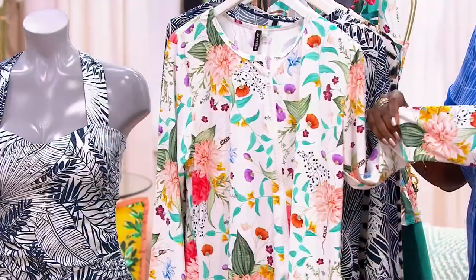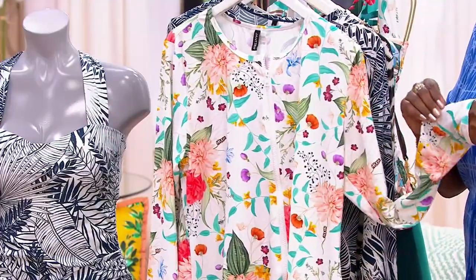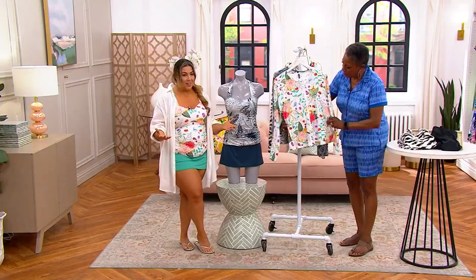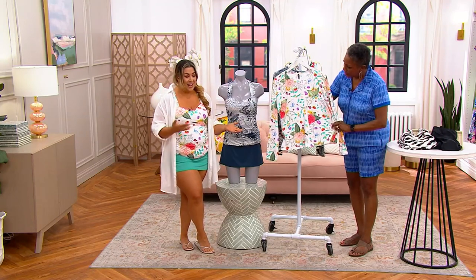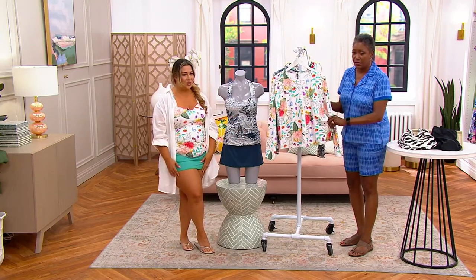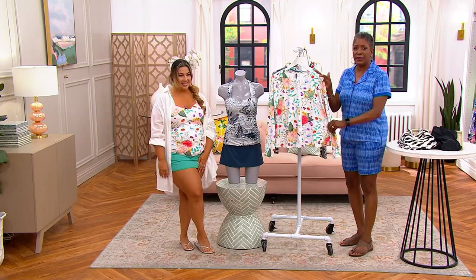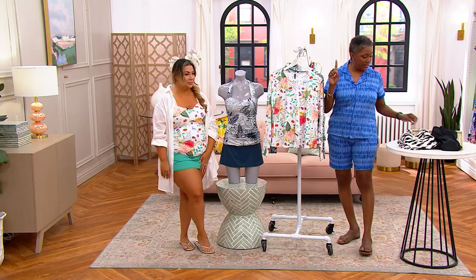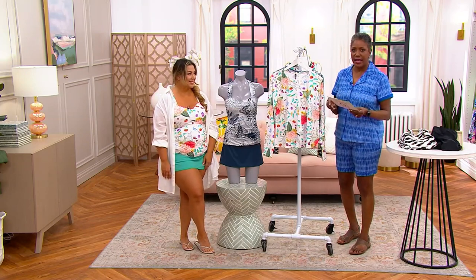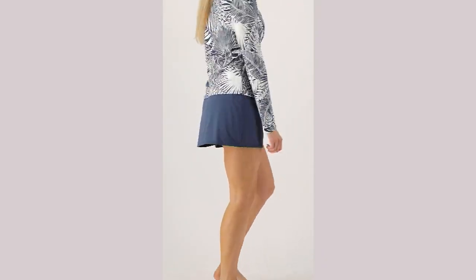Again, this is a looser fit so it's not going to be constricting around the tummy. You can run, chase, and do all those activity-led things in this rash guard and still get in the water with it. It's in our four-way stretch for sure. This is item number 6-1-1-0-7-2 — a perfect match to that tankini we just talked about. Thank you, Jennifer.